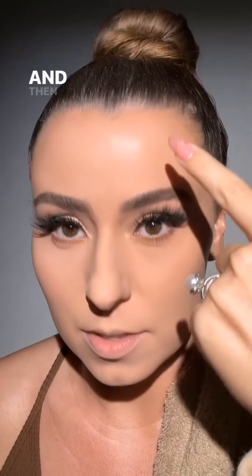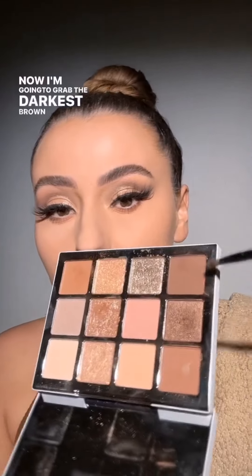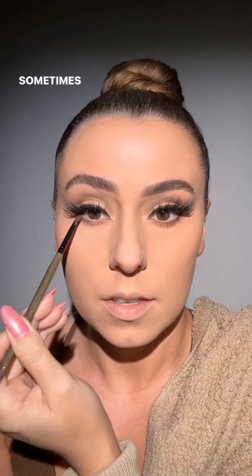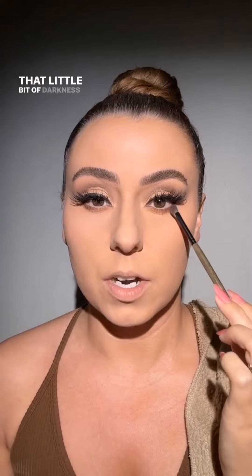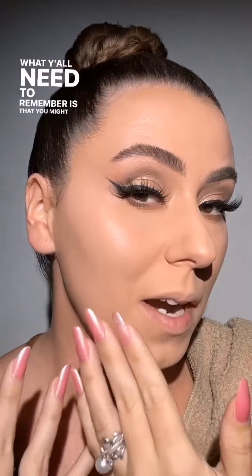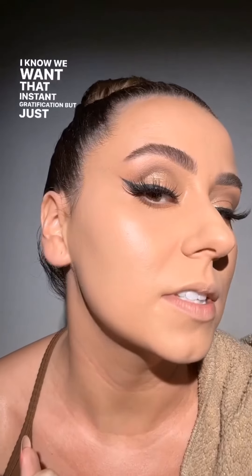Look how pretty that looks. You can still see on the forehead where we placed the glow — it's coming through. I'm going to grab the darkest brown and apply it on the outer part of the eye. When you apply it right there and not any farther down, that little bit of darkness adds a little more lift to the eye. You might not see the product immediately — give it a second. Look at that: stunning, and no texture.